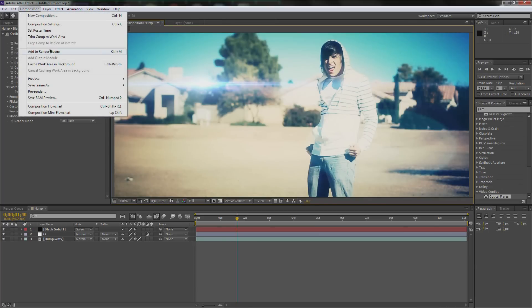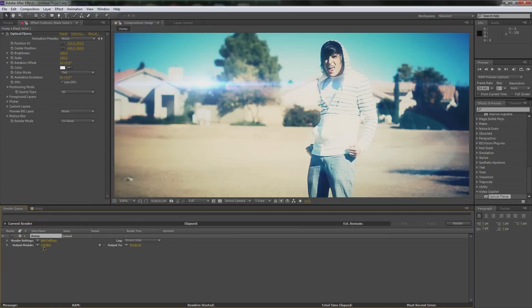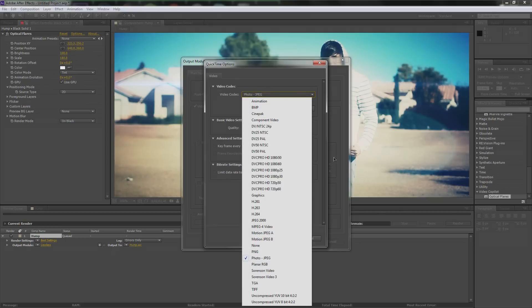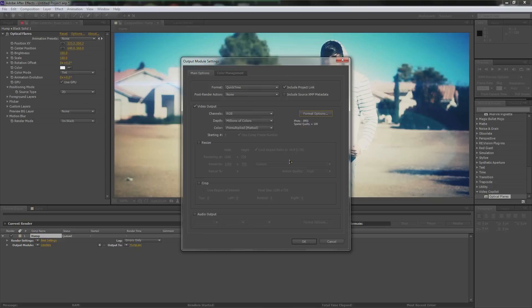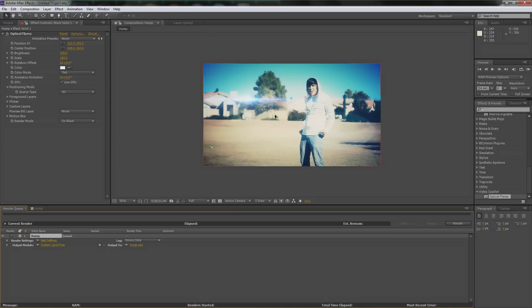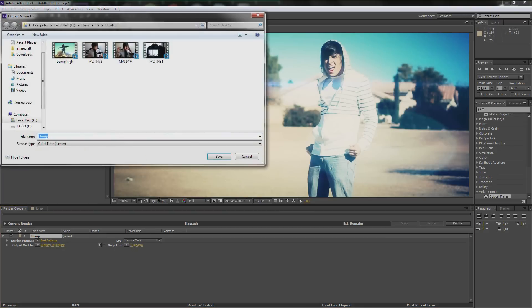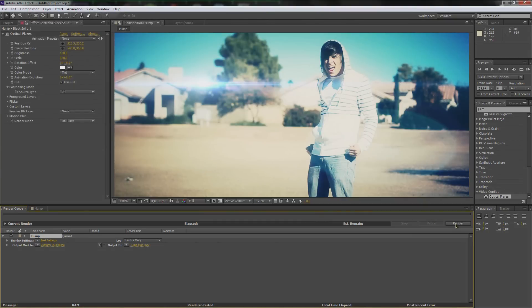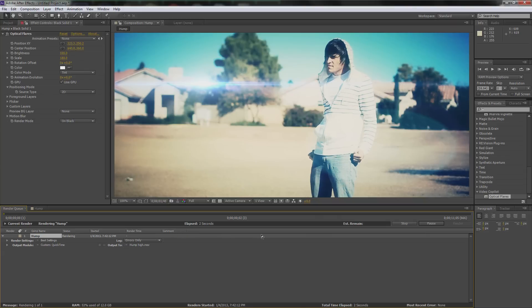Now we can go to rendering. Go up to Composition, go to Add to Render Queue, then go to the loss list here. We're going to go to QuickTime and make sure it's on Photo JPEG — just go down and hit Photo JPEG. It will automatically save the frames per second and everything, defaulted to what you have in your composition, so don't worry about that. Same with the size — it will be 720p. Rename it to Hump High, save, and render it out. See how easy that was? With that, the tutorial is done.